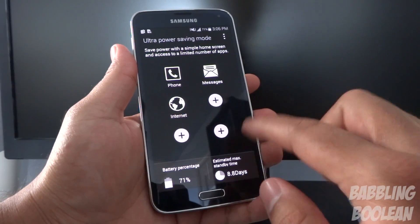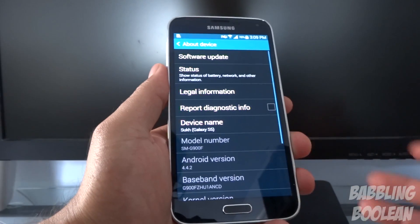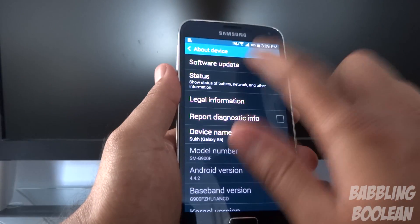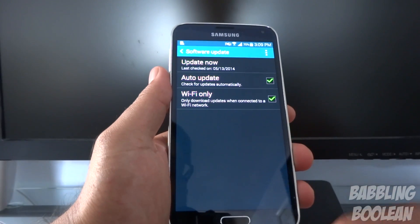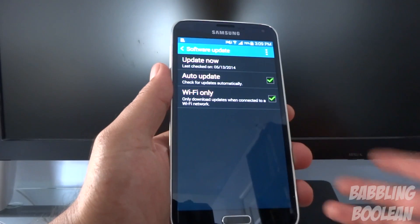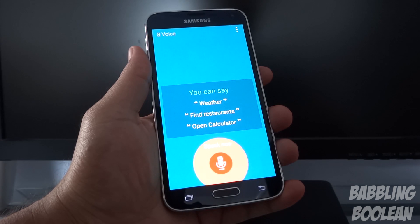Under About Device — pretty standard in Android but important for the Galaxy S5 — you have software updates. If there's an update available, this is where you do it; tapping here will update now and look for an update. If you double-tap the home screen you get S Voice — for example asking 'What is the weather today?' and it responds that the sun is shining today.